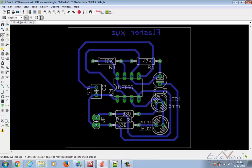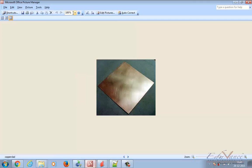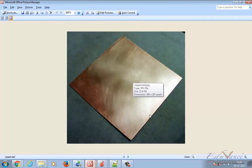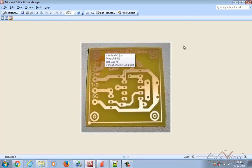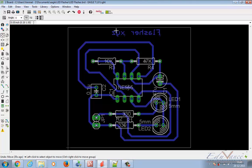Hi guys, welcome again. In the previous lecture we completed our board layout for the flasher circuit. Now in this lecture we will discuss how to actually put this circuit on a physical PCB. When we talk about PCB, this is how a copper clad looks — it's a square piece of board with a complete copper layer on top. After completing the process, your circuit is going to look something like this on a physical PCB.